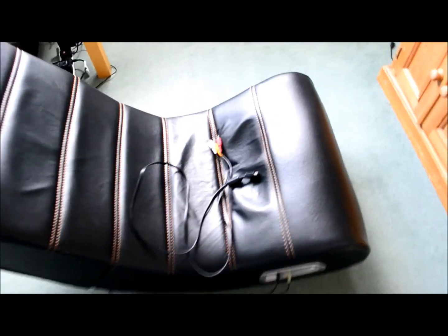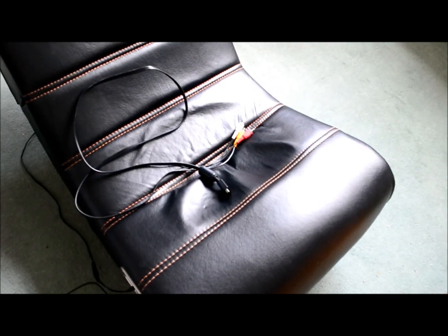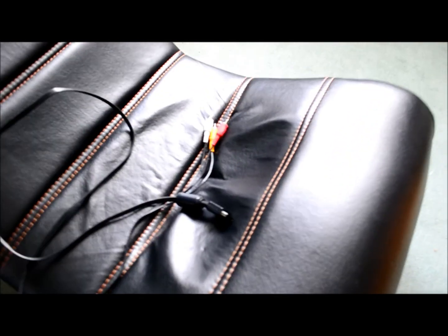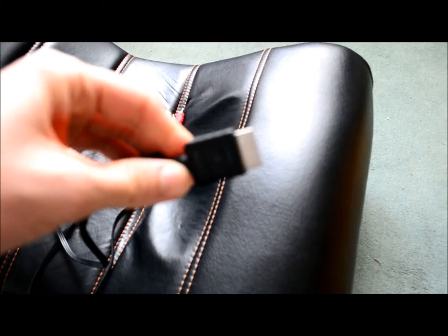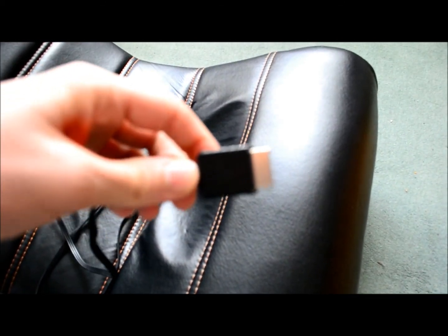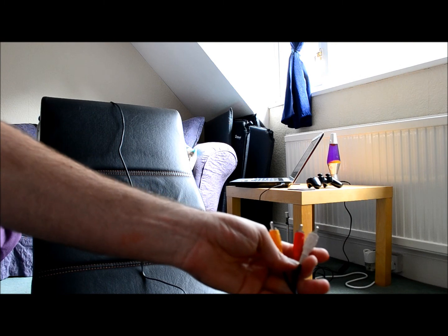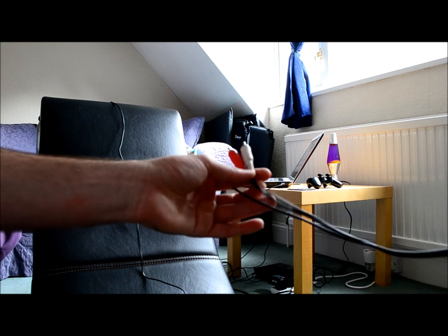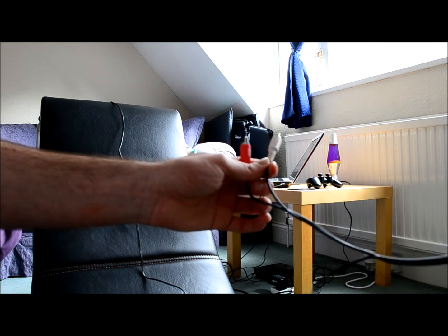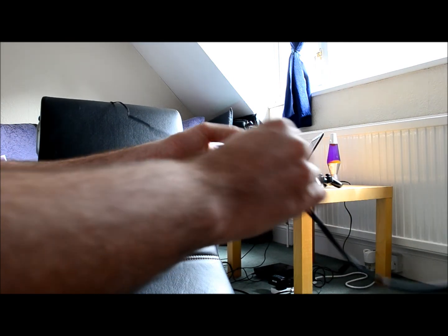Another cable that you're going to need is this one right here — it's the one coming with the PlayStation 3. I'm going to take the large one and put it in the back of the PlayStation. For my PlayStation I'm using an HDMI cable, so this one I'm going to use only for my gaming chair. I'm going to take the white one and red one and plug them in with the ones that match their color.